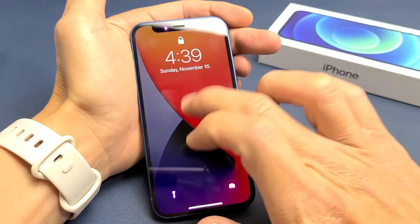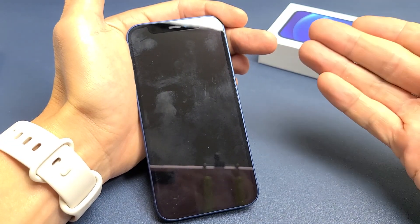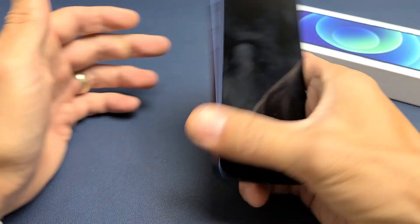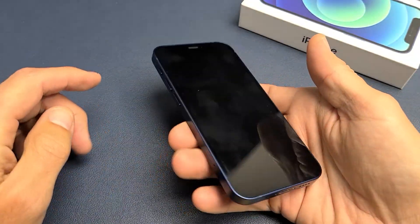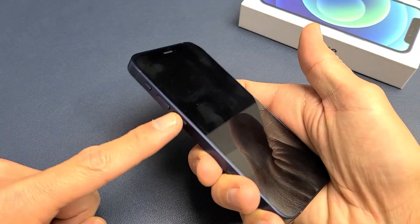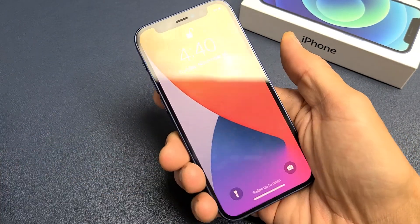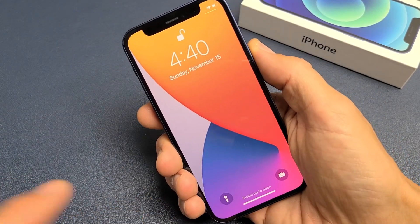So first thing — note that this one here is actually fixed, but let's just pretend I have a black screen. So the first step, what you want to try is we want to go ahead and force it to restart. It's very simple. It's a three key combination: press volume up, volume down, and press and hold the power button, and do not let go until we see an Apple logo appear.